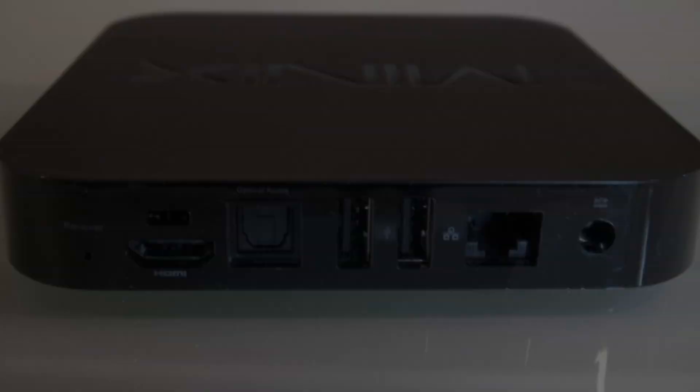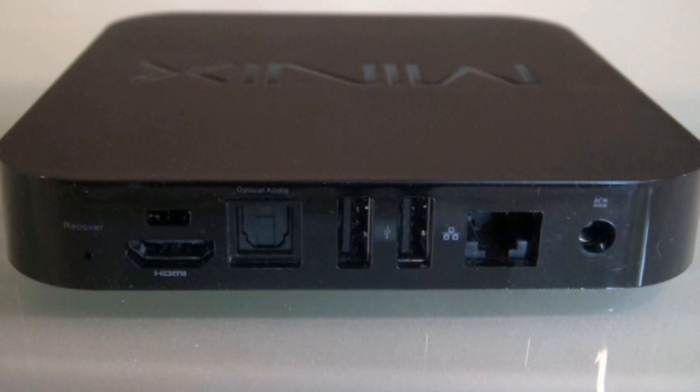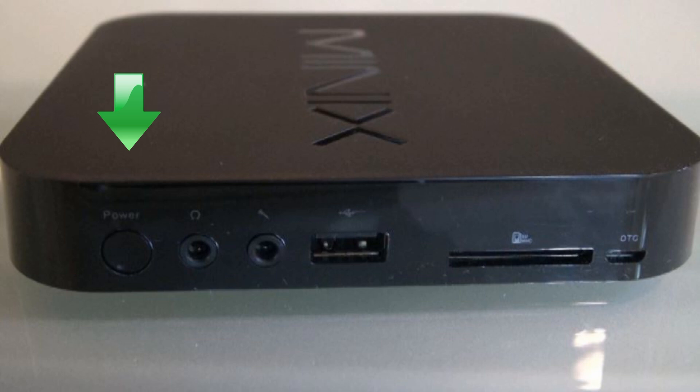The X5 has many different ports so that you can hook up different peripherals depending on your needs. Here on the back, you've got your recovery button, your HDMI port, your optical audio out, two full-size USB ports, your Ethernet port, and your power port. On the right side, you've got even more useful ports: your power button, headphone jack, microphone jack, another full-size USB port, your SD card slot, and your OTG port used for updating the Neo X5.